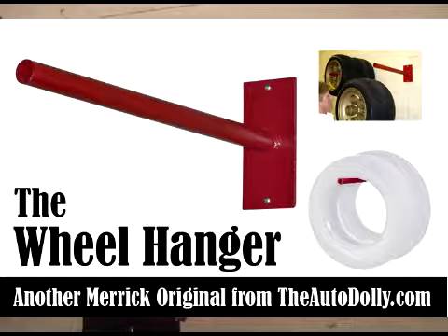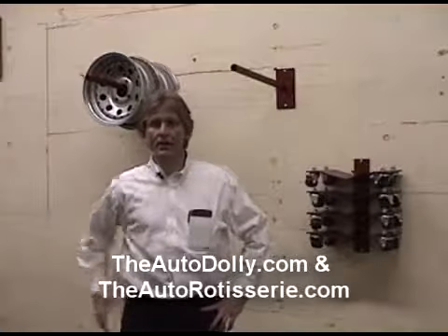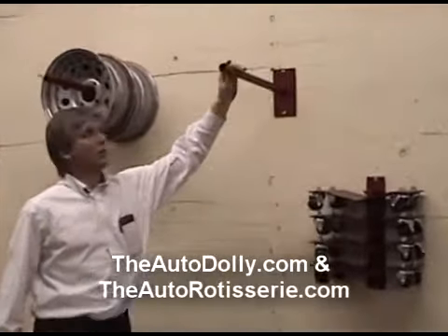Hello, my name is Russ Merrick and I'd like to welcome you to the manufacturing facility of Merrick Machine Company, located here in Allen, Nebraska. Today what we have for you is our auto dolly line. We're actually going to do a quick video here.